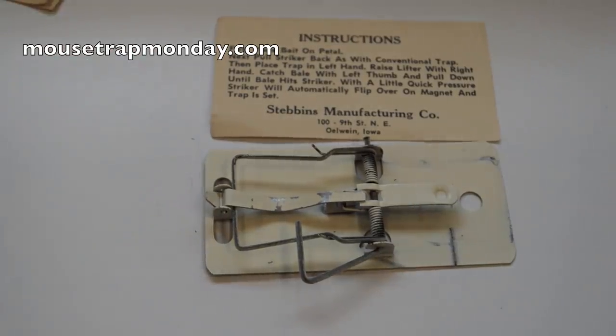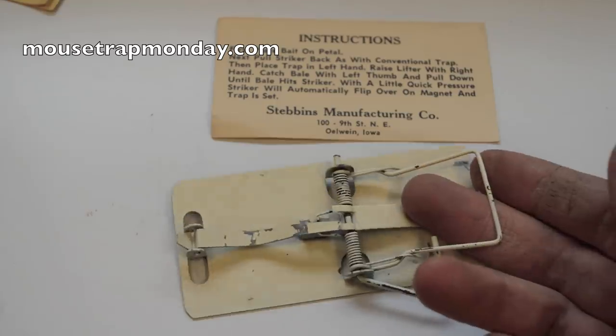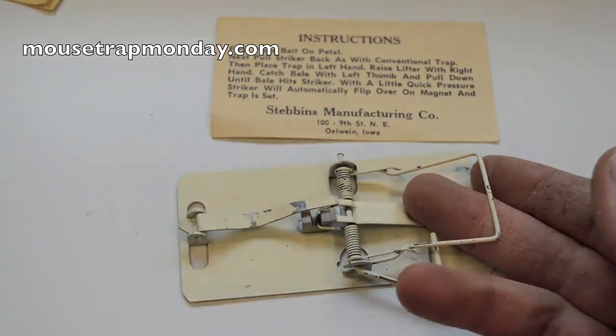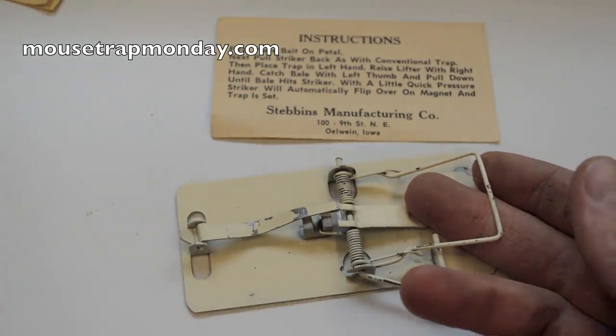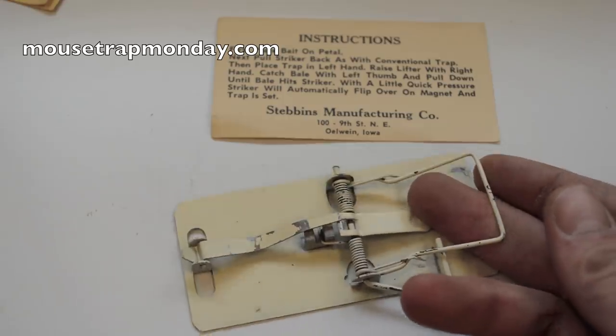When the mouse comes along to get that bait, it lifts up that kill pad — and wow, that has some force and it works great. Very light trigger system and a cool design with a magnet. Let's go set this up in the barn with motion cameras and see if we can get some mice with this magnetic mousetrap — a really cool design.